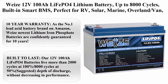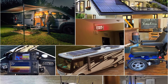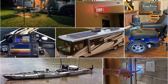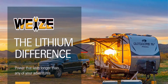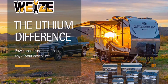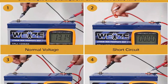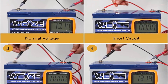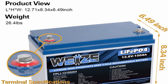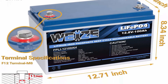Number four: Wiese 12V 100Ah LiFePO4 lithium battery, up to 8,000 cycles, built-in smart BMS, perfect for RV, solar, marine, overland, van, and off-grid applications. As the number one lead-acid battery brand on Amazon, Wiese's newest lithium iron phosphate batteries are guaranteed for 10 years. Their 12V 100Ah LiFePO4 batteries live more than 2,000 cycles at 100% depth of discharge or 8,000 cycles at 50% depth of discharge without decreasing in performance.